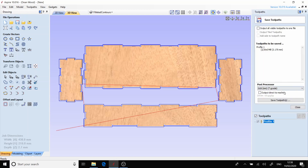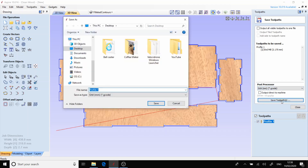Now I want to select my tool path and I'm going to save this using the same processor as before, which was the GRBL. I'll give this a quick name and save it to our desktop.